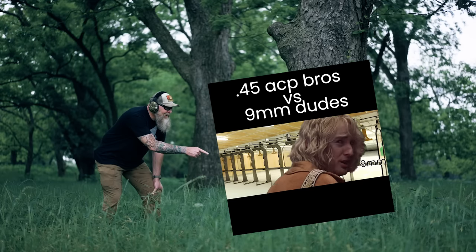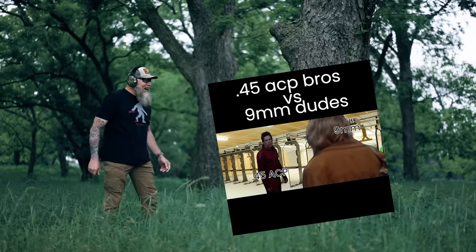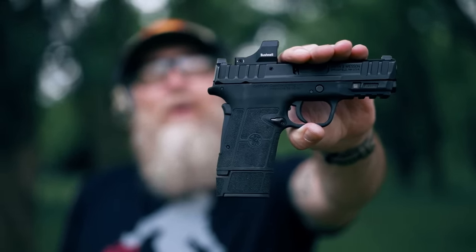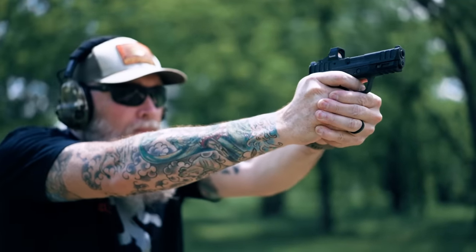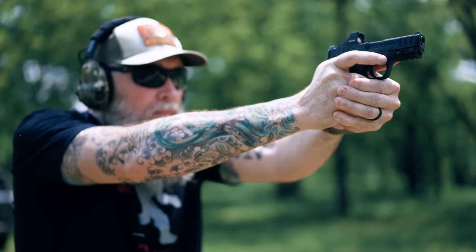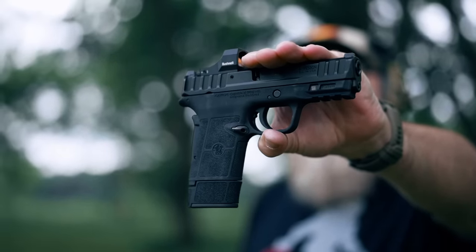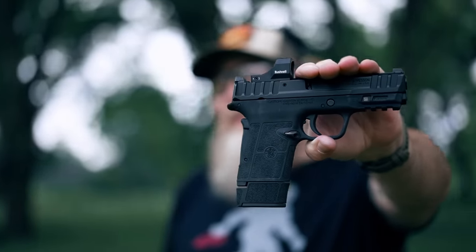We're big fans of the Equalizer movies — hope you are too — and today we're discussing a firearm of the same name. Smith and Wesson came out with this in hopes of helping folks who might be a little recoil adverse or have difficulty manipulating the slide. Overall, it is an internally hammer-fired, semi-automatic pistol with a 15-plus-one capacity, and this one's optics ready. We're going to check it out and let you know what we think.